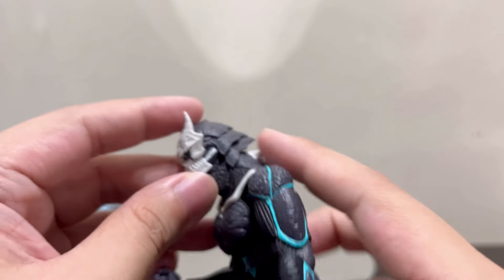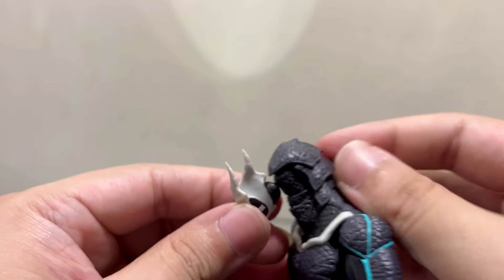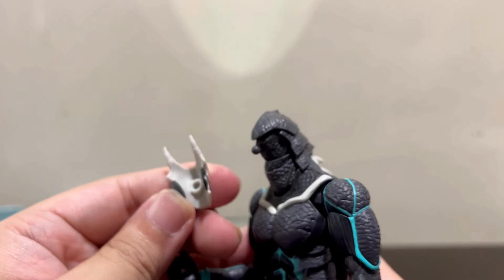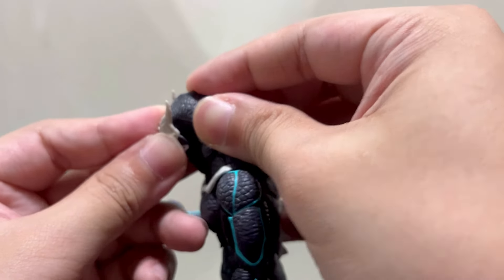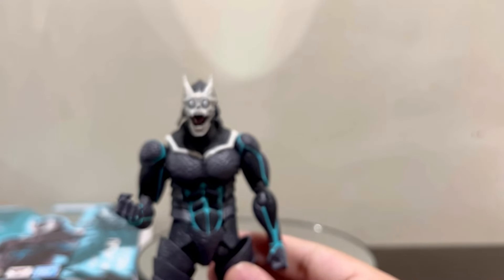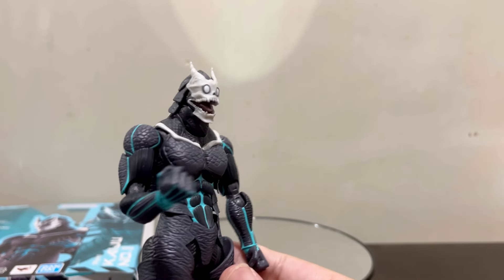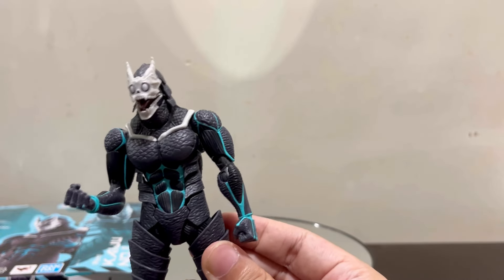To remove the face plates, you simply have to dislodge the peg here — it's very easy. Let's give him a bit of the funny face. And there you have it — the funny-looking Kafka. I might display it like this; it's really hilarious.